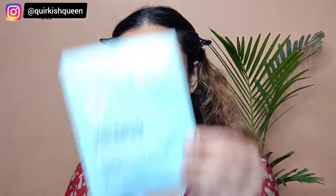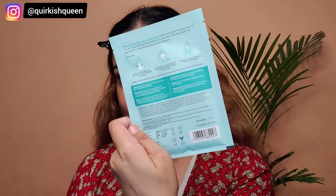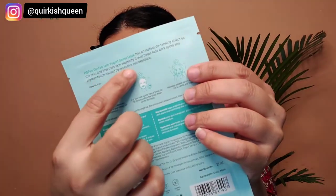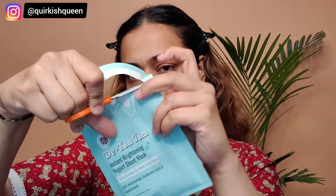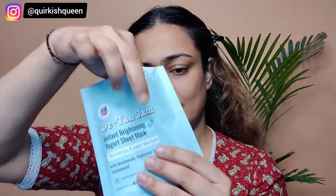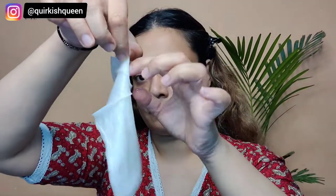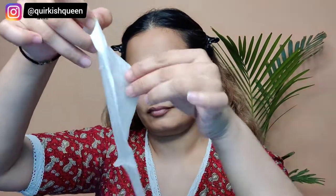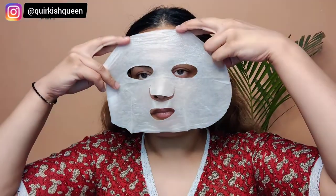This is the PopXO D-Tan Jam Instant Brightening Yogurt Sheet Mask — the all-star 20-minute miracle for brighter, renewed skin. It's packed with skin-loving ingredients like apricot yogurt, niacinamide, hyaluronic acid, glycerine, agarwood, and sandalwood. It reduces pigmentation, dullness, and dark spots caused by sun exposure, restores moisture, brings back lost elasticity via vitamin E from apricot, reduces wrinkles, and brightens and tones the skin for a healthy glow — all in a biodegradable sheet with a refreshing apricot scent.